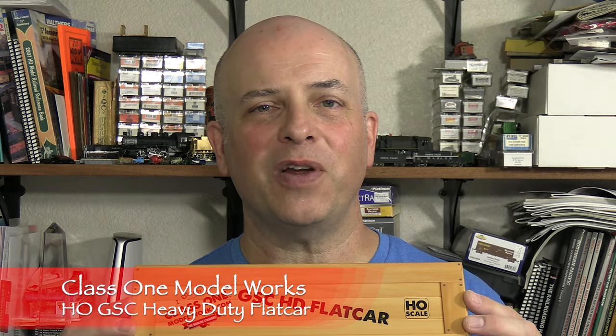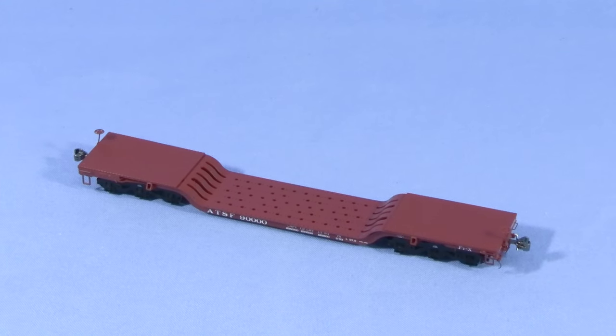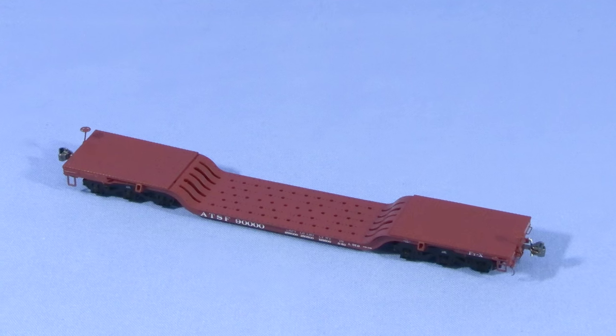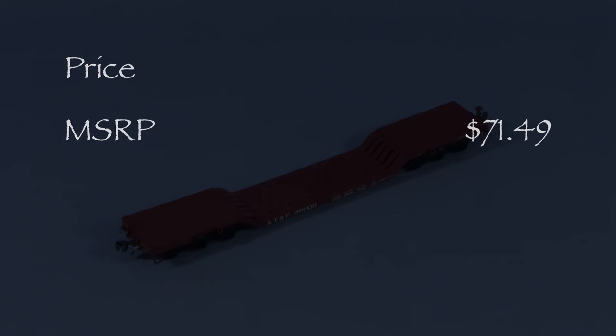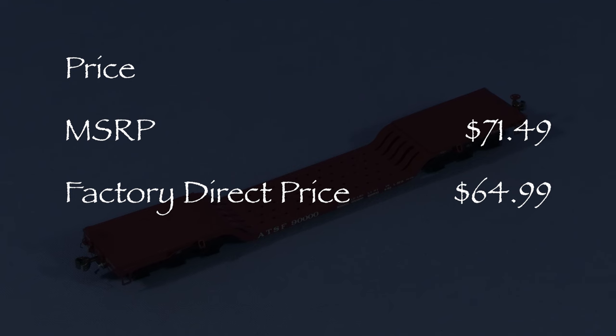Hi, I'm Dan Cordopassi. Today I'm reviewing an HO scale GSC heavy-duty depressed center flat car from Class 1 Model Works. Class 1 Model Works offers this car in several paint schemes with railroad-specific details. My car is decorated for Santa Fe. The theoretical MSRP for all versions of this car is $71.49, and I bought my car for $64.99 direct from Class 1 Model Works.